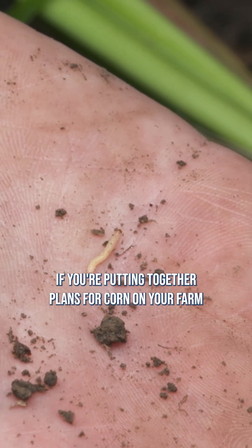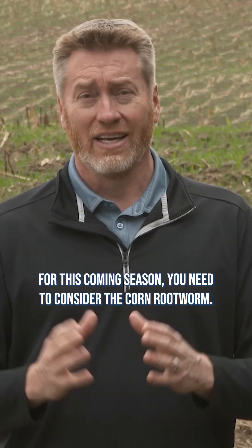If you're putting together plans for corn on your farm for this coming season, you need to consider the corn rootworm.